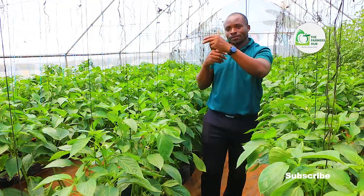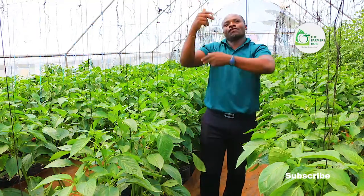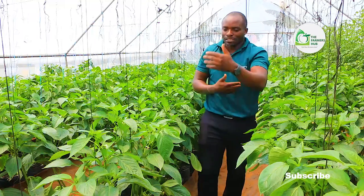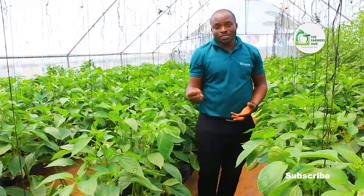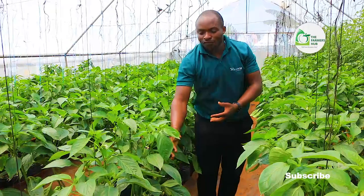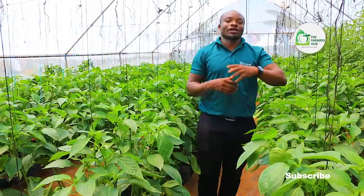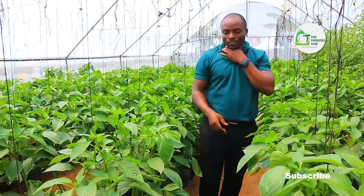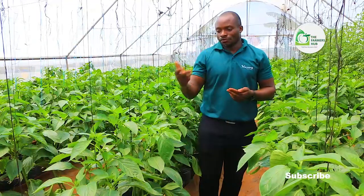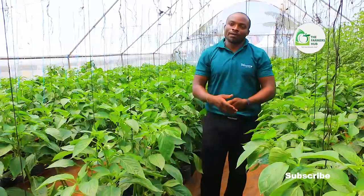We keep on alternating — a calcium-based fertilizer which we put at 3 weeks, with a potassium-based fertilizer which we put at 5 weeks. At 7 weeks, you bring calcium. At 9 weeks, you bring potassium. At 11 weeks, you bring calcium — like that. Because those nutrients are utilized by the plants and by the fruits which are on the plants. When you harvest them, you take some of the nutrients to the customers who consume the capsicums or the peppers. So you must still continue to avail the nutrients to also feed the flowers which are forthcoming.